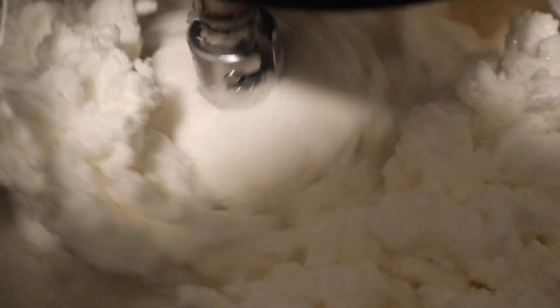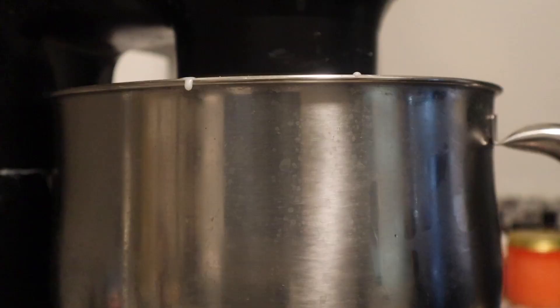I actually have this mixer linked on my Amazon storefront as well for all the people who have questions on that. This recipe will make around 17 to 20 eight-ounce body scrubs. If you need less than that, then feel free to cut all of the ingredients in half.